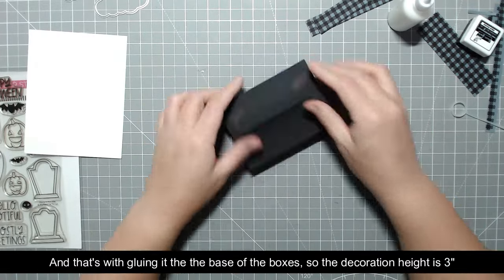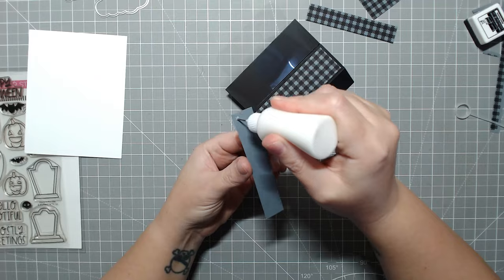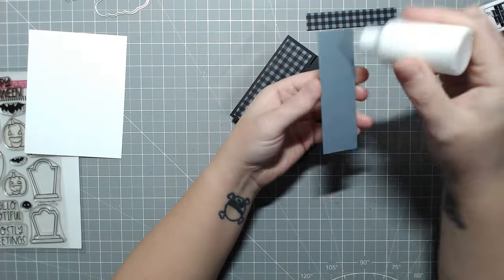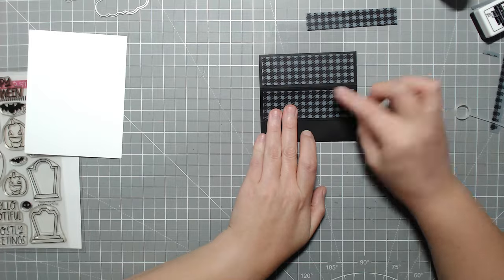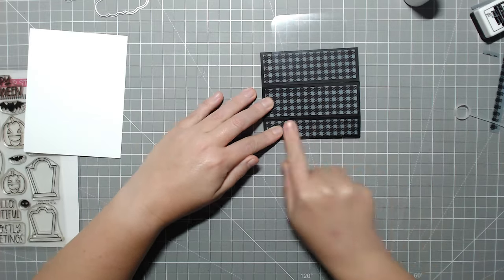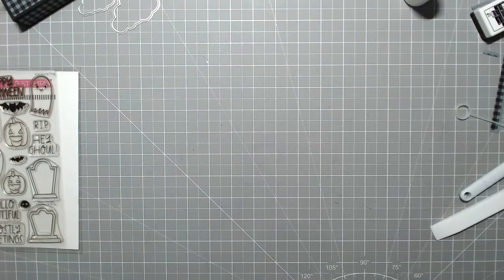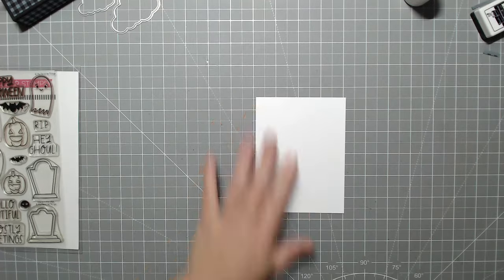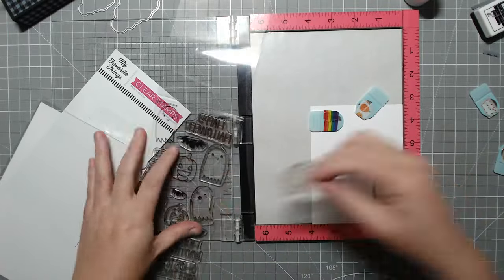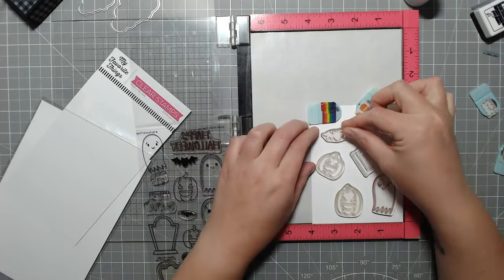I like this option compared to the die set because it gives a more solid base and lets me add dimension. With the other one you really can't add much dimension — maybe a layer or two of cardstock, but no foam tape at all. I like to add foam tape to prop up some of the pumpkins. This box is also easier — it doesn't require any dies, just a trimmer to cut your panels and a scoreboard for scoring.